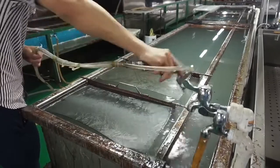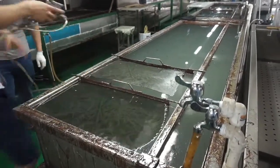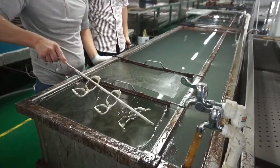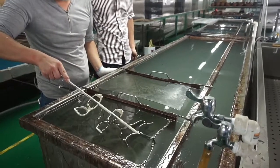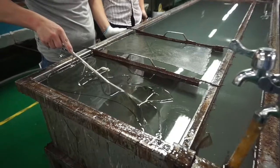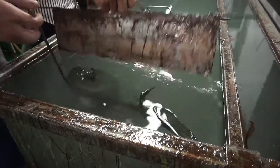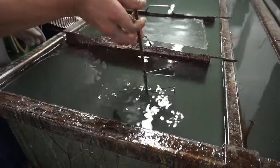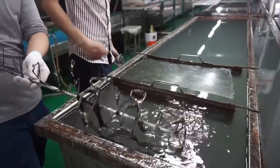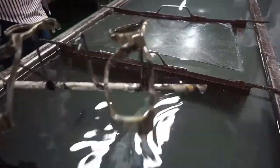Now he's activating the film with the special activator. And as you see now, we're dipping — after activating the film, the sunglasses are dipped in the water, and if you see the entry still, the film is assembled on the sunglasses.